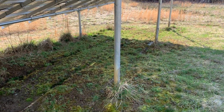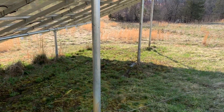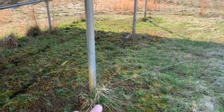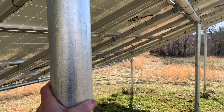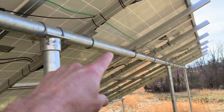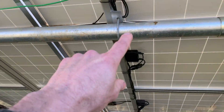My ground mount system is made by Iron Ridge. I will leave a link in the description. It is very well built and I think this thing is going to outlive me. It certainly keeps my panels secure in high winds and will probably still be there when the panels need to be replaced in 30 years. Thanks for watching — let me know what you think in the comments.